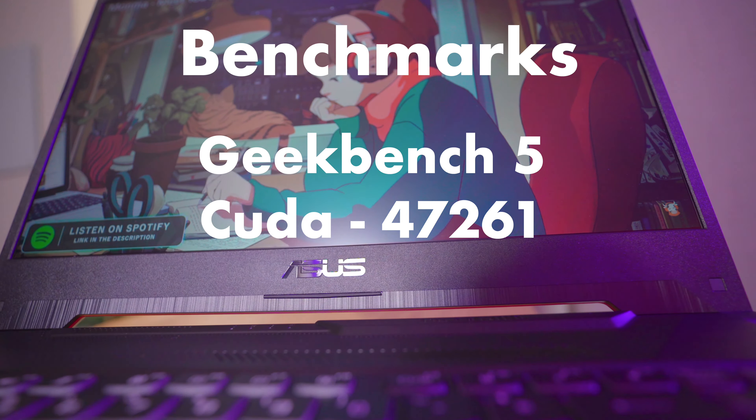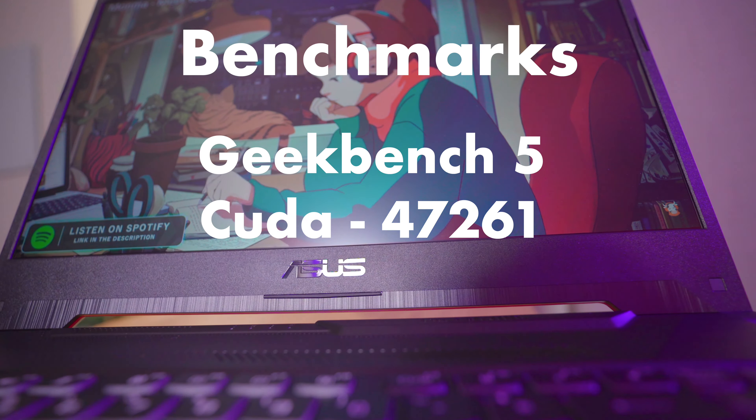Because if you're gaming, your mouse is going to be right there, and that's where the port is. There are 11 screws in this laptop.